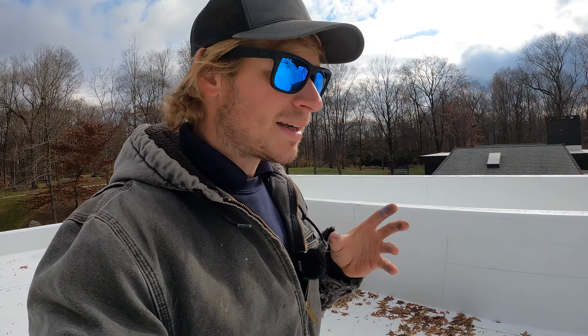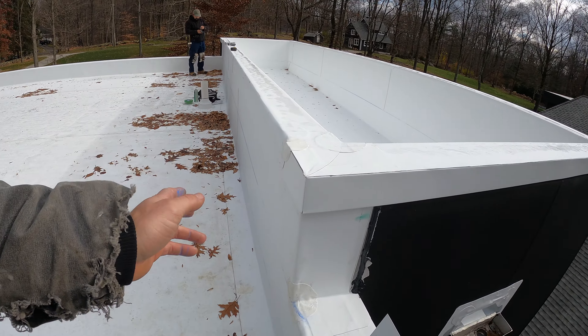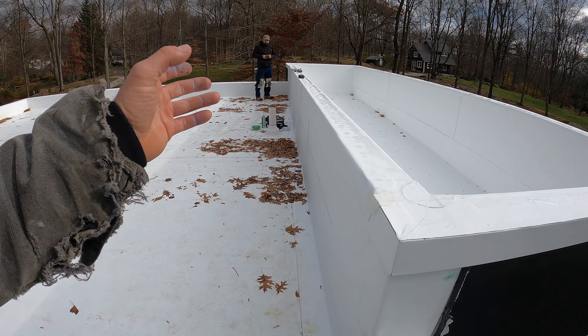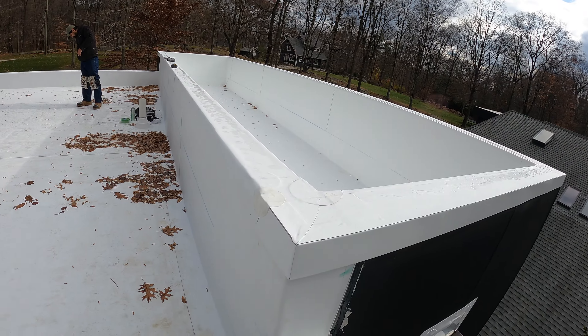We're going to forego the siding because the siding uses nails to secure it to the wall, and we'd like to transition more towards paint. If the paint falls off, we're not going to have a leak, but if the siding has an issue, we're going to have a leak. So I'm going to forego the siding, paint it instead, and that should last a lot longer.